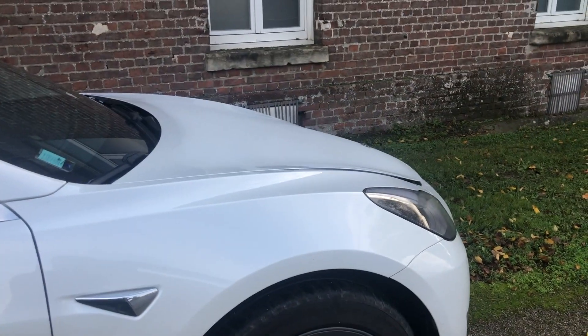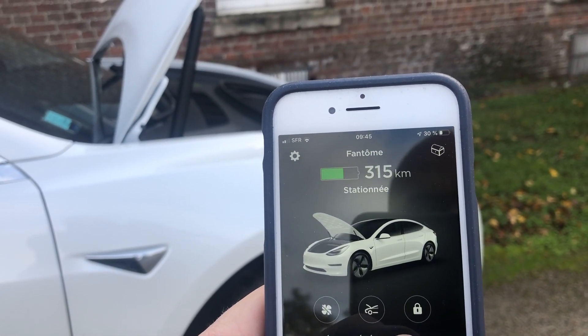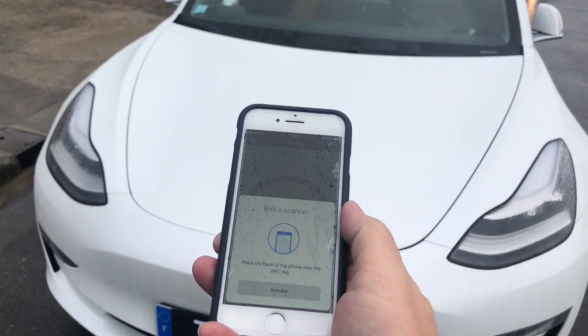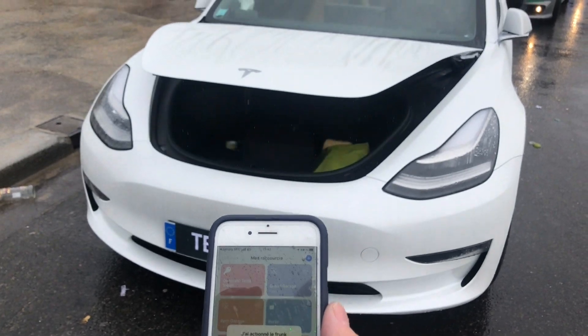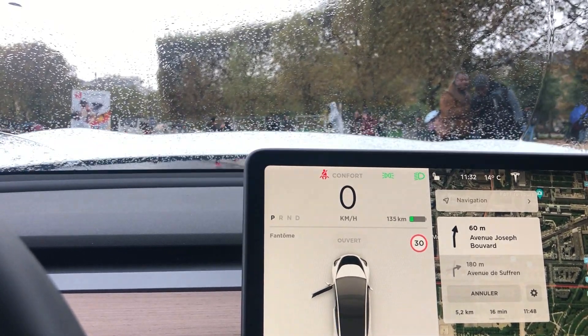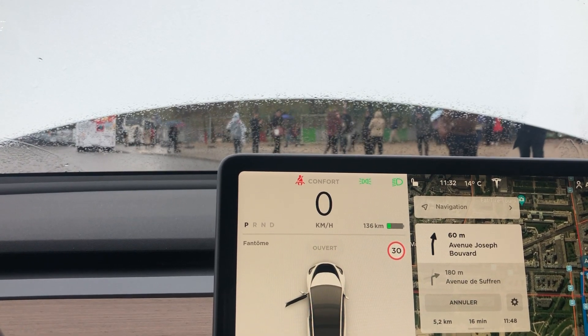Pour le front, vous devriez pouvoir terminer le montage des vérins en moins d'1h30. Cette automatisation est une véritable valeur ajoutée à votre véhicule. L'ouverture se fait de multiples façons : par l'application, ou en collant un tag NFC sous le capot, ou par l'écran de l'habitacle. Le seul petit bémol, contrairement au trunk, il ne sera pas possible de refermer le frunk depuis l'écran. On peut l'ouvrir, mais pas le refermer. Il faudra alors utiliser l'application Tesla.